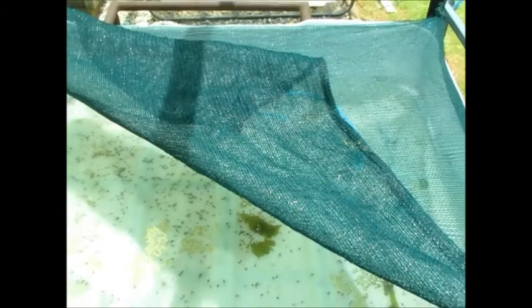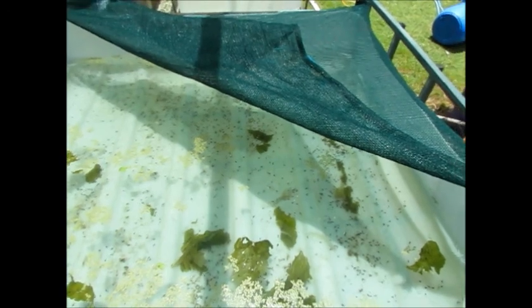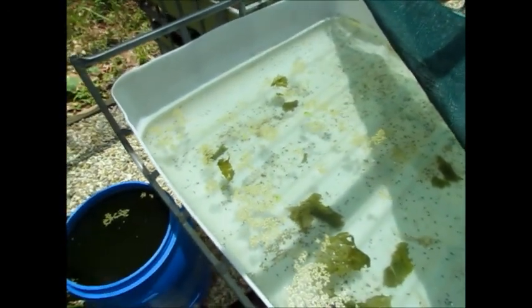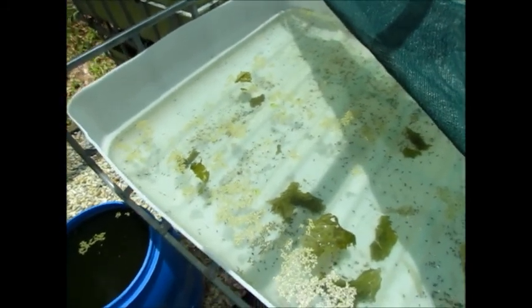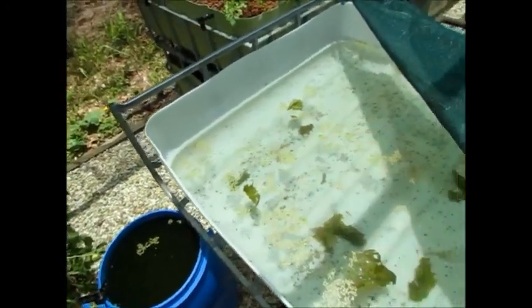I've put the shade cloth up mainly for predators. We get a lot of kookaburras and kingfishers and the like around here, so better safe than sorry. The pigeons will probably come down for a bath in here as well if they could. So I'm just going to put this shade sail up and tie this last section over.